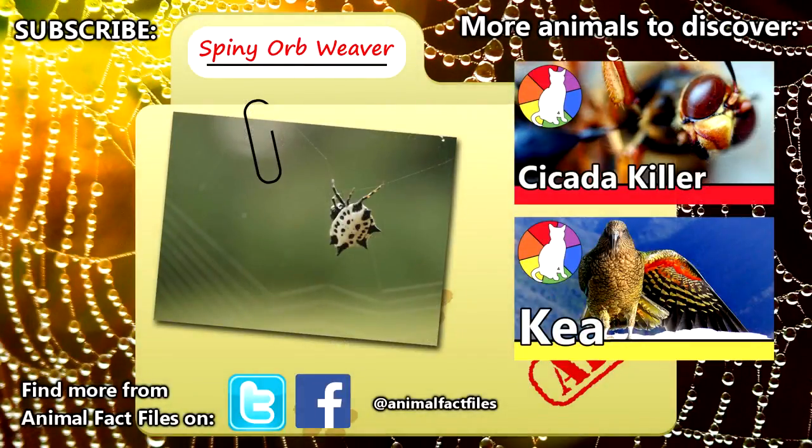For more facts on spiny orb weavers, check out the links in the description. Did you learn something new today? Be sure to give a thumbs up for awesome arachnids, and we'll see you next time on Animal Fact Files.